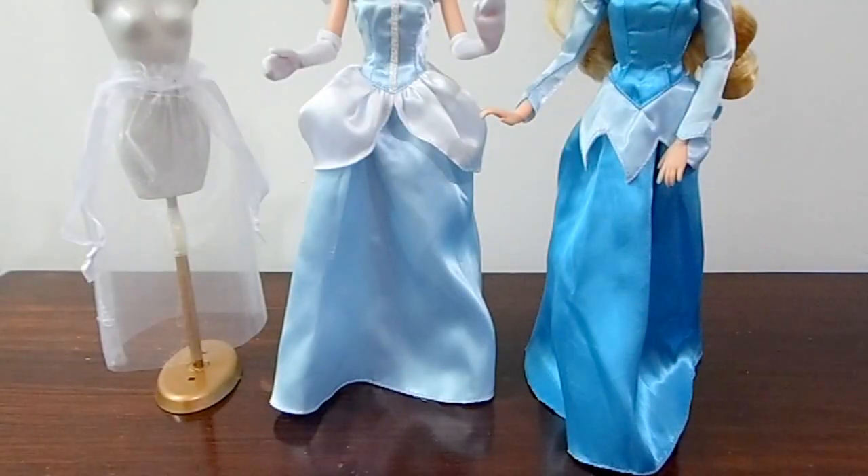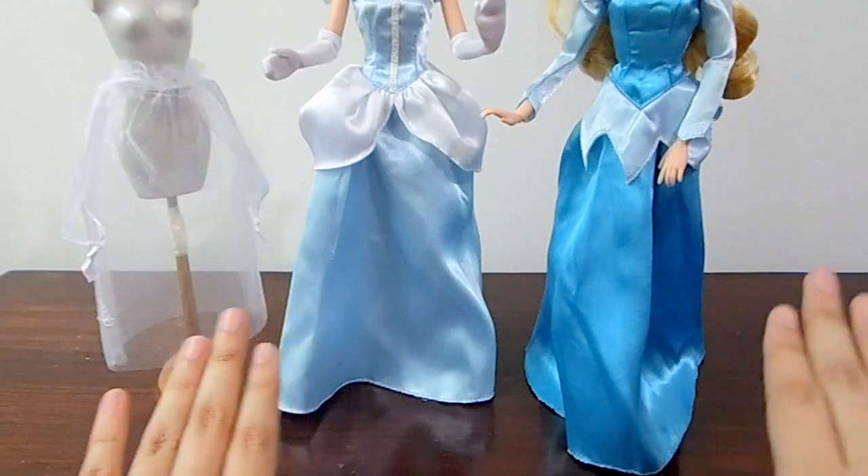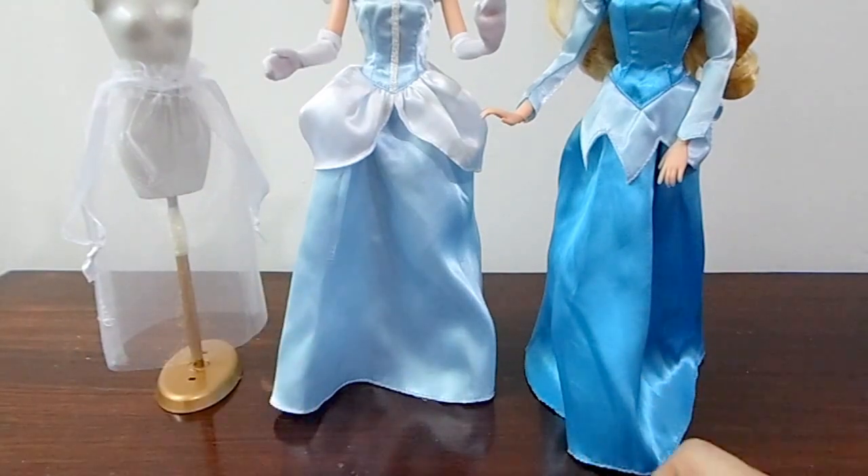Here I have Cinderella and Princess Aurora to help us try our new petticoats. They do not have anything underneath, but I want you to see the difference of before and after, so let's try them on.